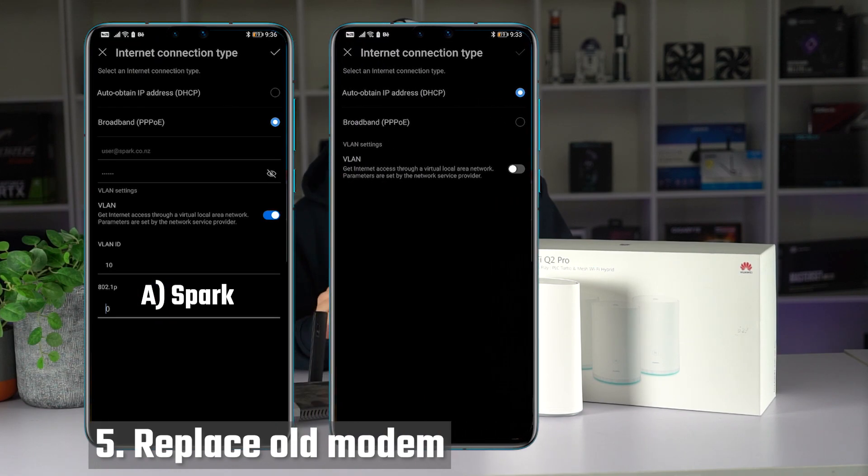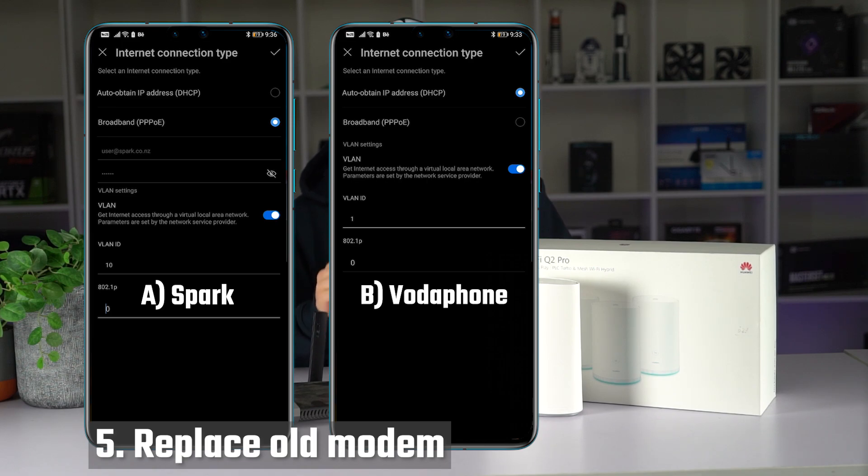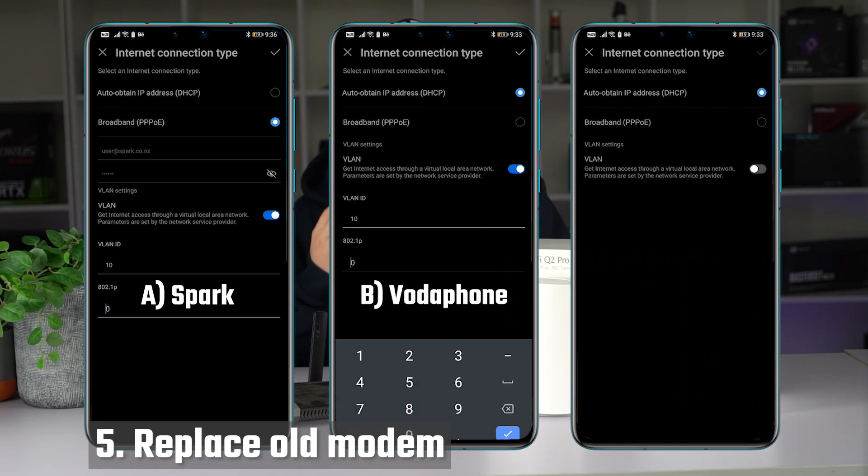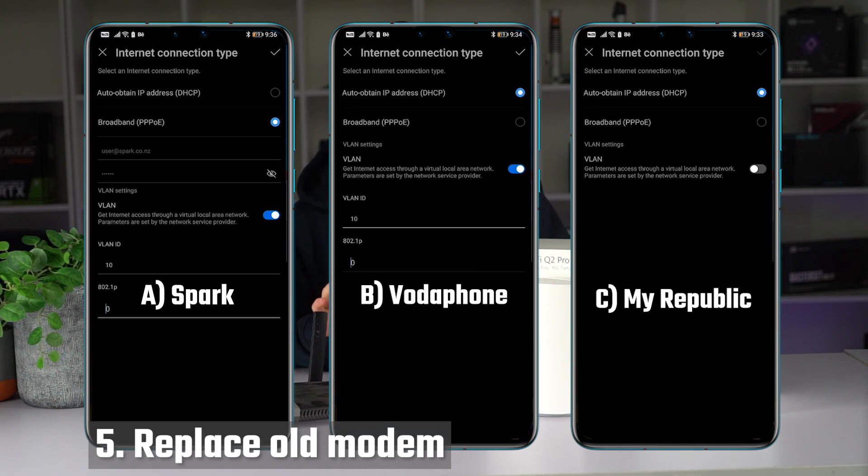Option B is for Vodafone customers. You also have to enable your VLAN and for the VLAN ID put 10, but for this one you select the DHCP setting. For option C, for My Republic customers, there's no VLAN needed, just the DHCP setting.